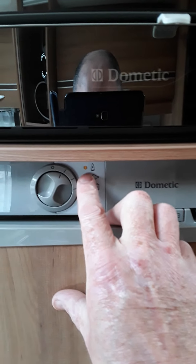The next one down is your 220 volt mains. And the last one is your battery setting that runs off the engine - it only works when the engine's actually running, so that's to keep your fridge cold when you're traveling.